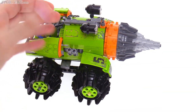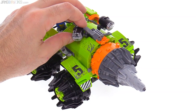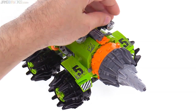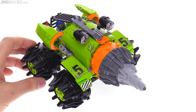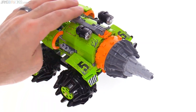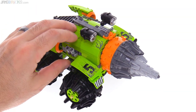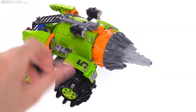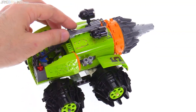For navigating through tunnels that have already been created, this has a couple of large searchlights that can be turned from side to side. Of course they aren't real lights but they simulate them decently well. Even though this has hard plastic wheels it is able to run pretty decently well over hard surfaces too.